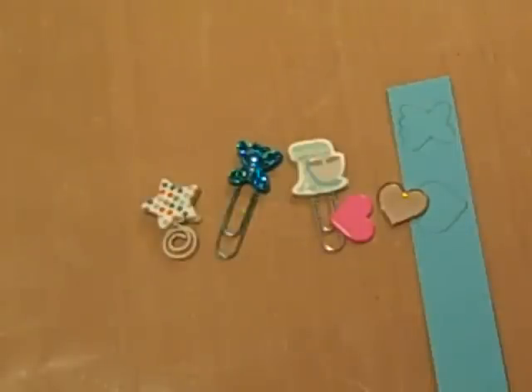Hey y'all, glad you could stop by and see me today. I have a short little tutorial on how to make the custom paper clips. I had a couple ladies ask me if I would show them how to do this, like the ones that I made in the Ladybug Mini. And y'all are going to love how easy this is if you've never done them before.